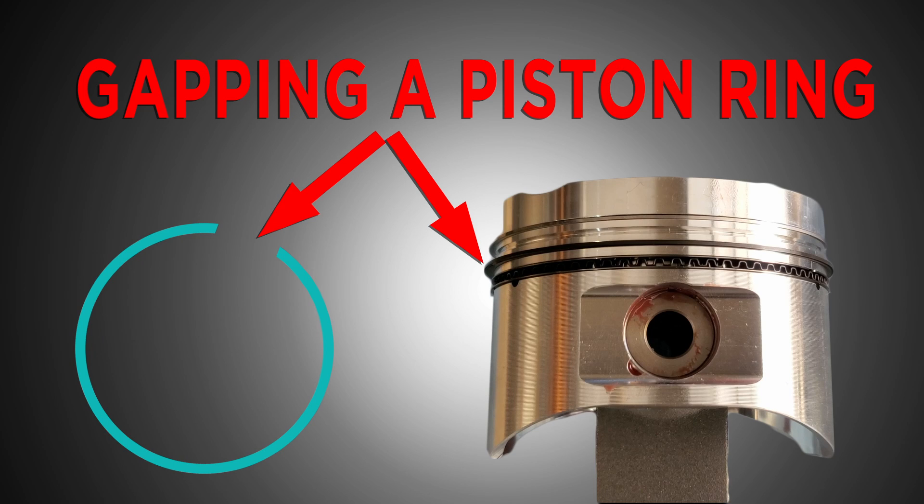Old Guy here. Today we're going to go over to a friend's house. He's got a new set of pistons and a new set of rings and a completed block, and we're going to do a little show and tell on how to do piston ring gaps. That's basically what we're doing today.